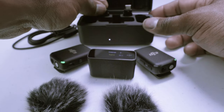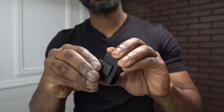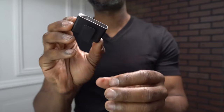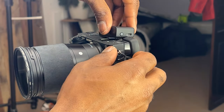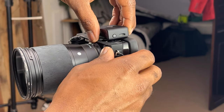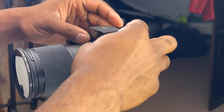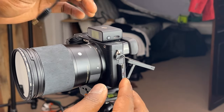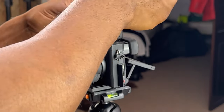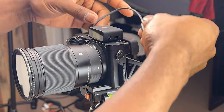Next we're going to check out the receiver. We'll add the hot shoe adapter to the bottom so we can attach it to our mirrorless camera — just slide it on top. There are multiple ways to record: off the camera or directly off the shirt. We'll demonstrate the camera first. Once it's a nice snug fit, we take our 3.5 millimeter adapter and plug it into the receiver and into the side of the camera so the audio is transmitted to the camera.